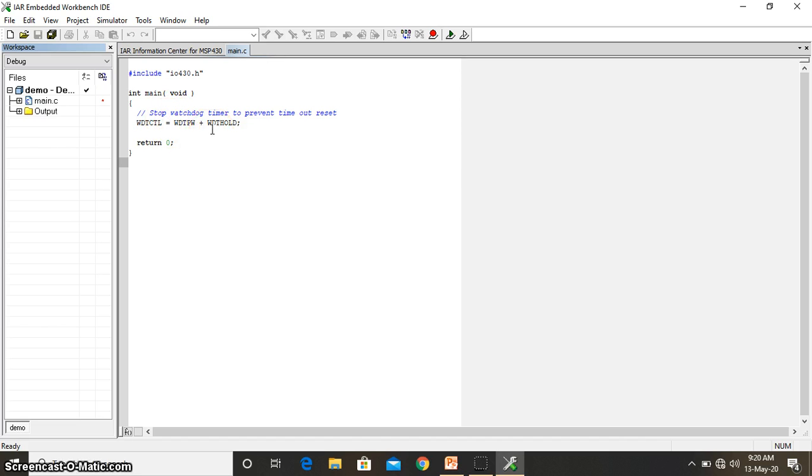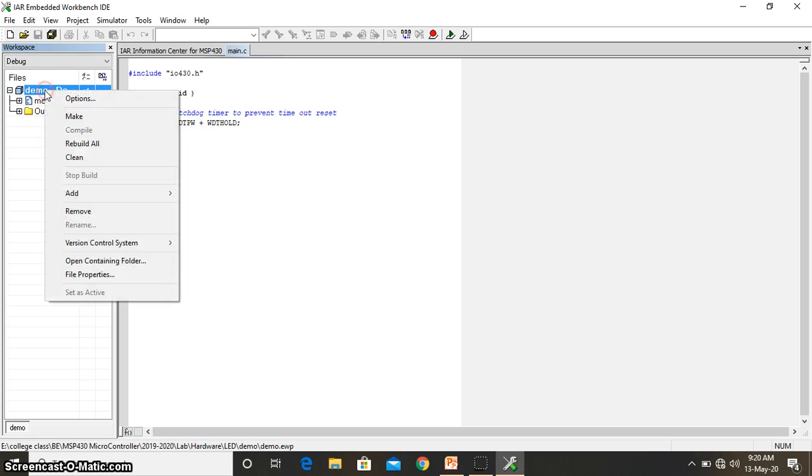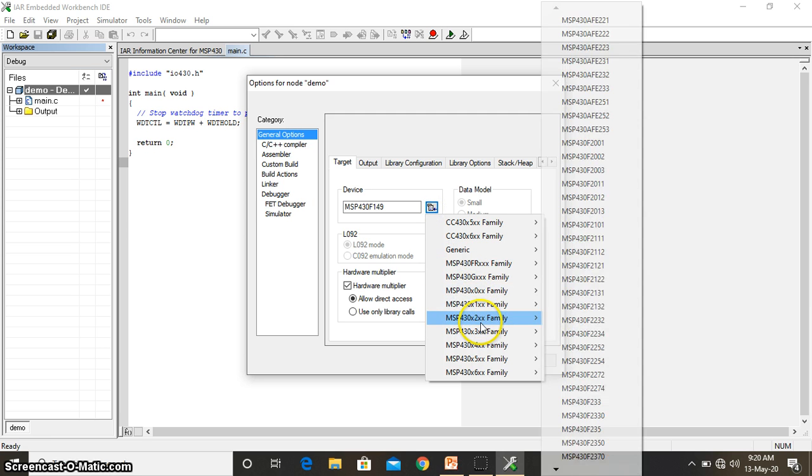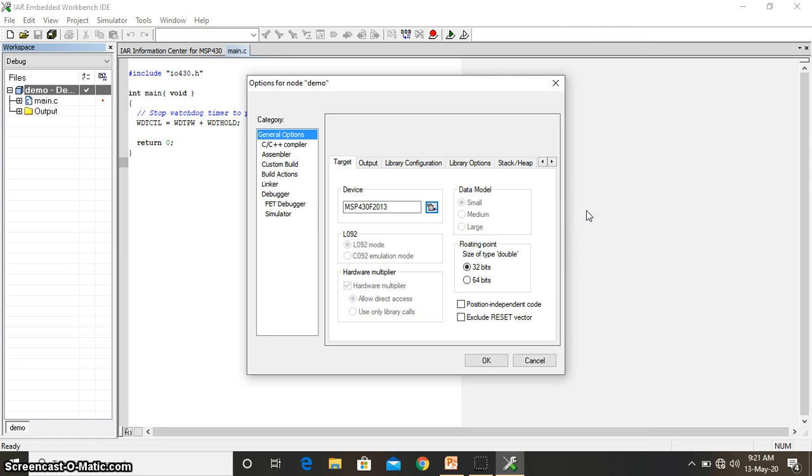You need to write the code as per your application — whether it is for an LED, stepper motor, DAC, keypad, or 7-segment display. That will be seen in upcoming video lectures. For mandatory project settings, right-click and go to Options. There you need to choose which particular board you are targeting. By default it shows MSP430F149 — you need to choose MSP430F2013.